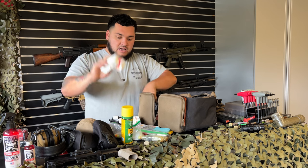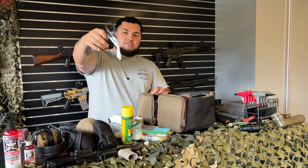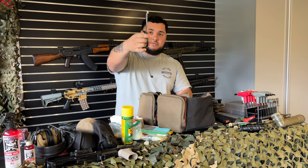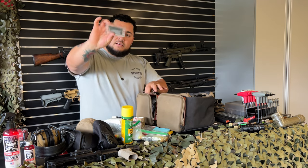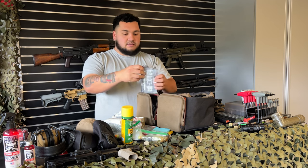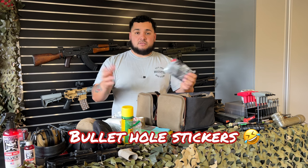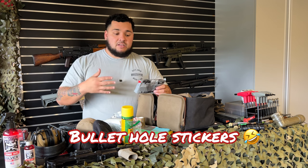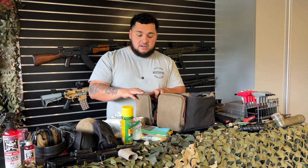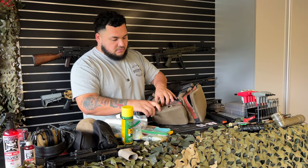Also more gauze, bandages, and — important — shears. The quickest way to find where someone's bleeding is to cut off clothing. These are super strong; they'll even cut through a dime. Also a hyfin chest seal: if somebody gets hit with a round or fragments, you find the injury and exit wound, put the seal on them — it'll hold them until medical services arrive.